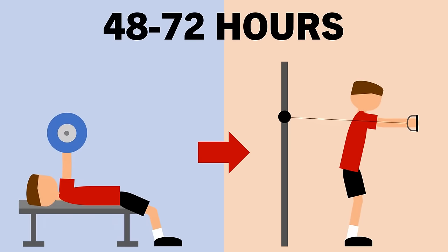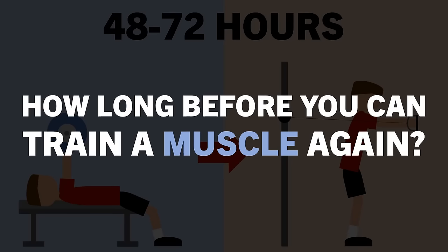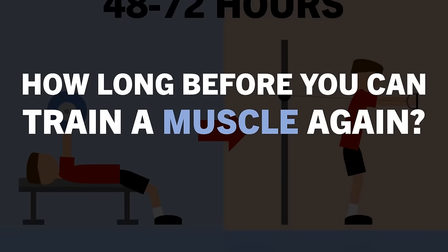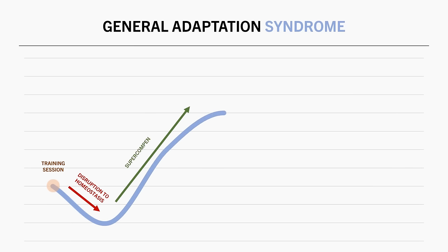We are often advised to wait at least 48 to 72 hours before training a muscle again, and if we train it too soon we will blunt hypertrophy because it hasn't fully recovered. In this video we will cover if these general guidelines are really true and if not, how long should we wait. This idea is based on the general adaptation syndrome — when we train a muscle with enough intent it causes disruption to homeostasis, damage and inflammation of the muscle cells, and a temporary reduction in function. After a few days the body repairs the system and super-compensates, meaning the muscle gets bigger and stronger than before.